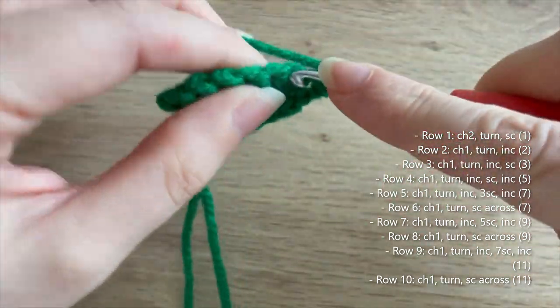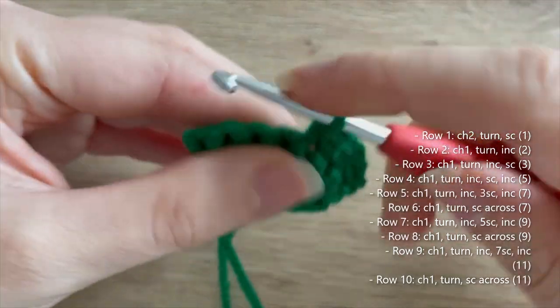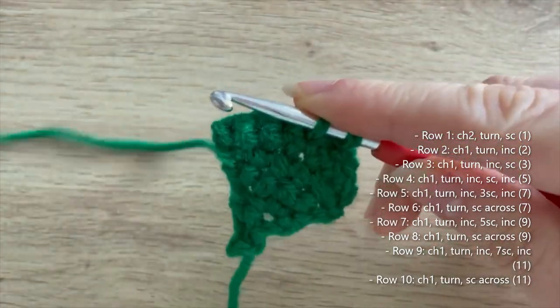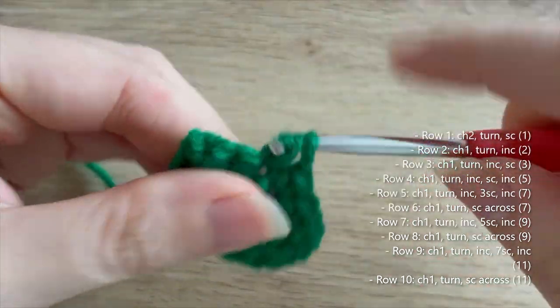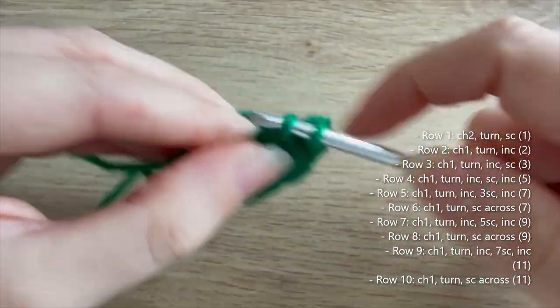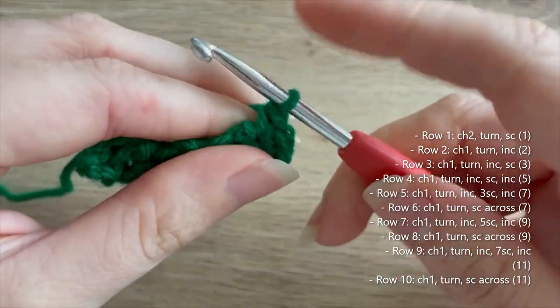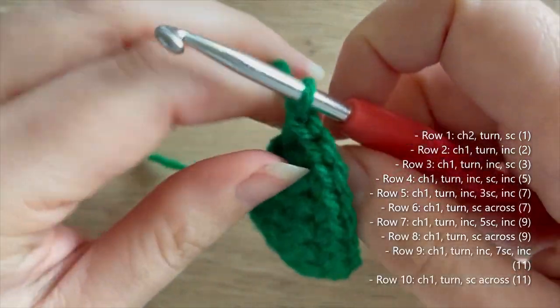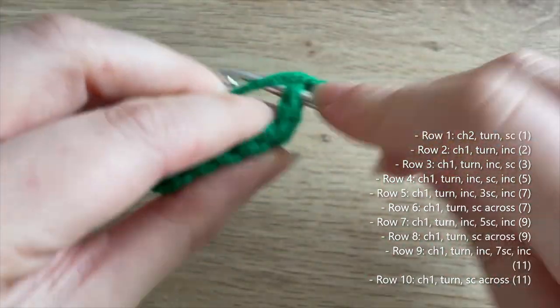For row seven: chain one, turn, do an increase, then five single crochets, and then another increase — bringing us up to nine single crochets. Row eight: chain one, turn, and nine single crochets, just single crocheting all the way across.